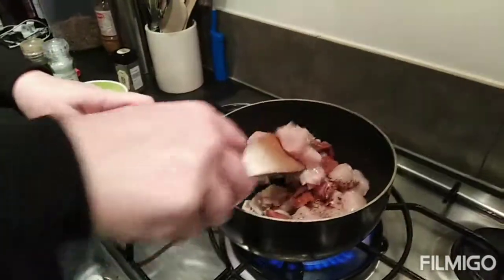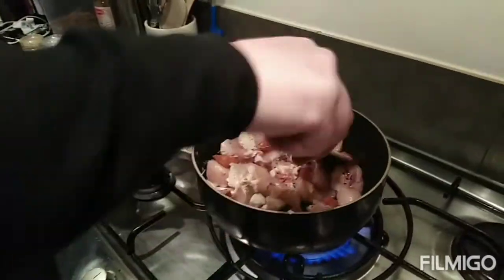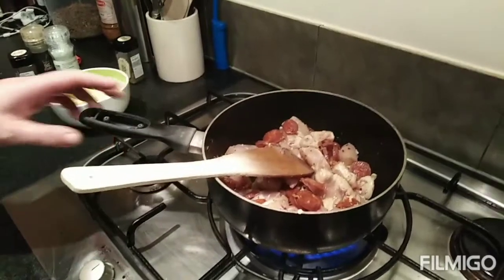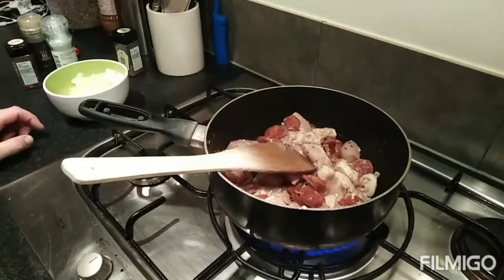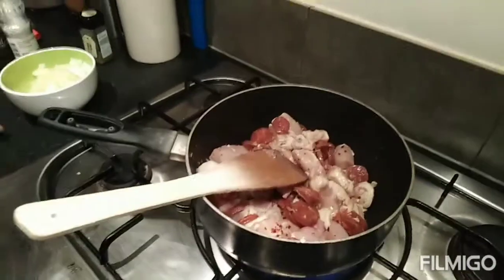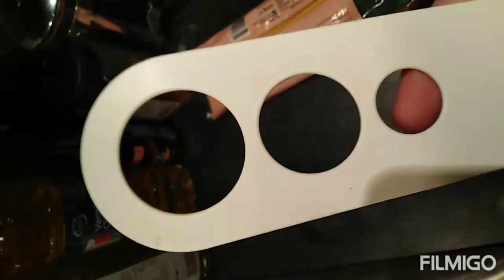Now we had a discussion off camera about what pasta we're going to use. It was either going to be linguine, spaghetti or tagliatelle. Quite honestly, whatever pasta you want, and you like, and you've got — use it. Luckily we've got some linguine, which is my favourite. We're going to get that on the boil in a moment. How much do we need for two people? Apparently the little hole is for one person, the middle hole's for two and the big one's for three, possibly four. We always tend to use the middle one for two people, so that works fine.